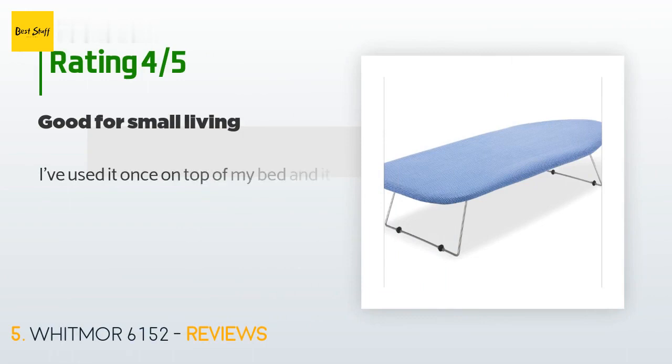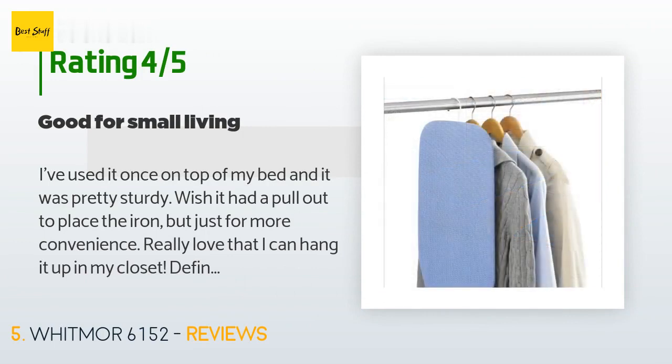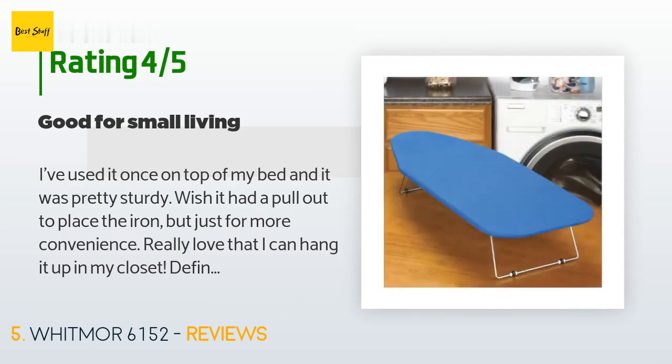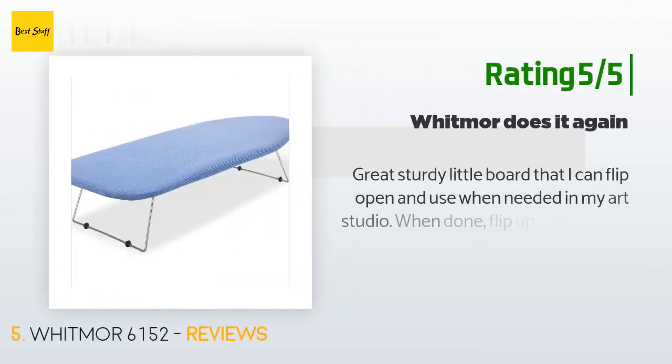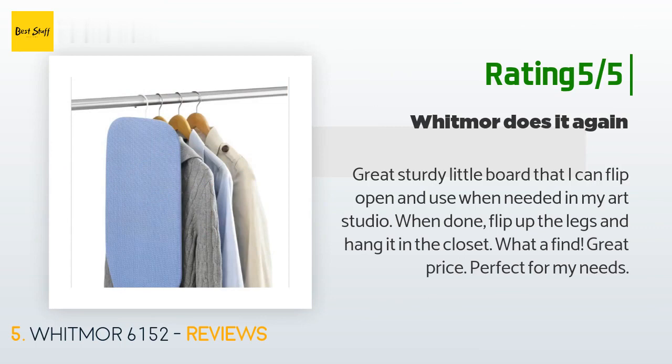This product is rated 3.7 stars from 1,438 customer reviews. A customer said: I've used it once on top of my bed and it was pretty sturdy. I wish it had a pull-out to place the iron, but just for more convenience. I really love that I can hang it up in my closet — definitely a space saver — and it lets the steam through the holes on the board. Another happy customer said: great sturdy little board that I can flip open and use when needed in my art studio. When done, flip up the legs and hang it in the closet. Great price, perfect for my needs.